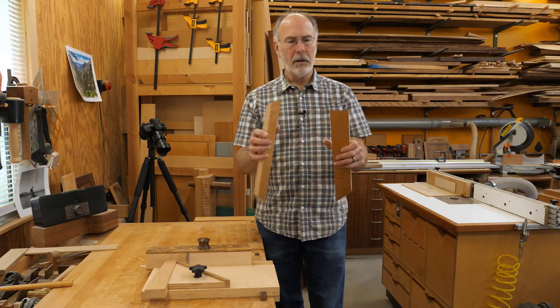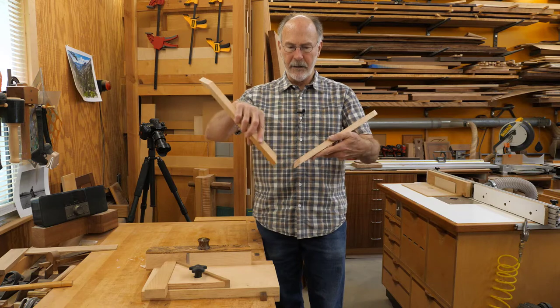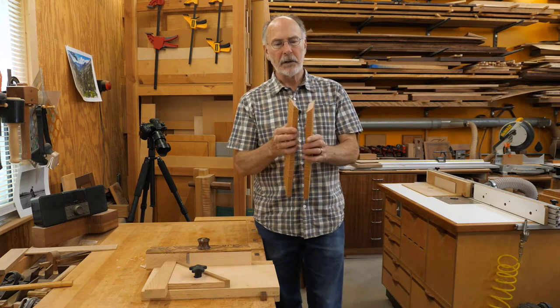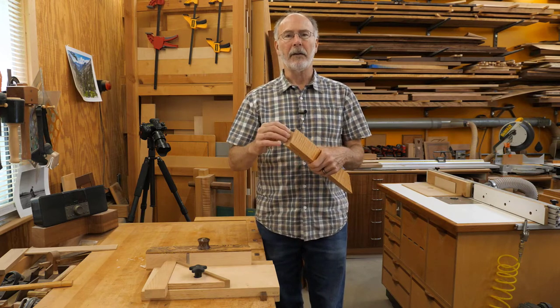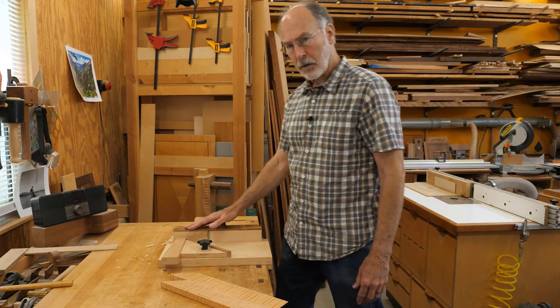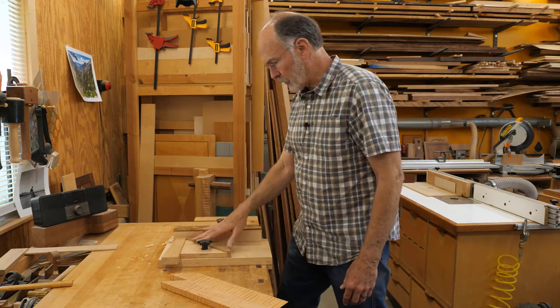The other miter joint is like this — that would be if you're making a box or a cabinet. Similarly, I can cut that on the chop saw, but if I can clean it up with a shooting board I'm going to get a much nicer joint. I've got my shooting board here with a miter fixture on it.